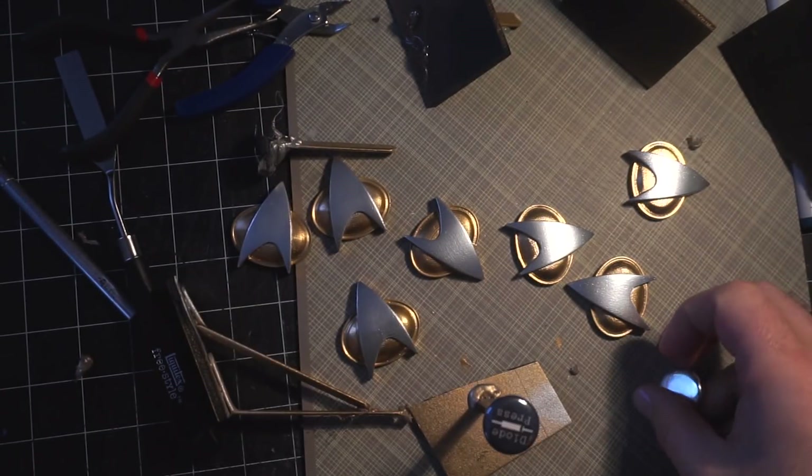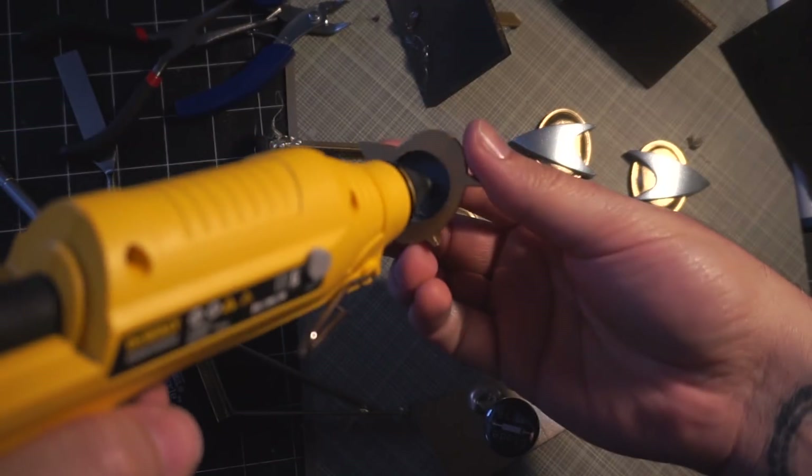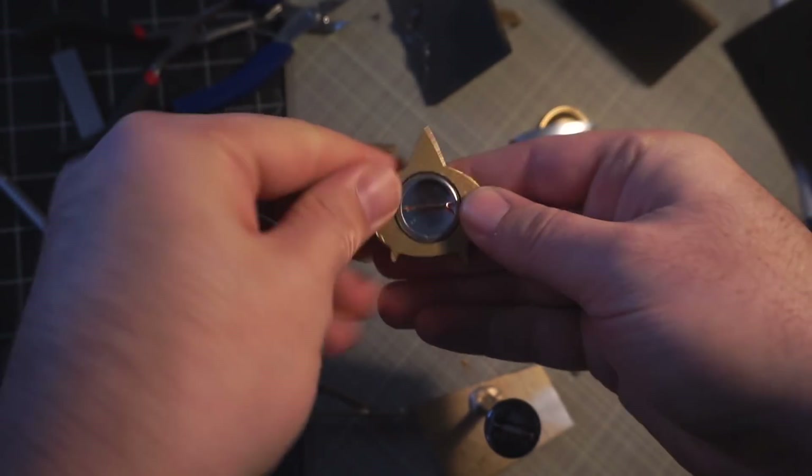The last step was to add a way to wear the badges. I used a pin back magnet and hot glued it into the cavity on the back. Then after the party, I gave out magnets to replace the pins so people could use them as fridge magnets as souvenirs.